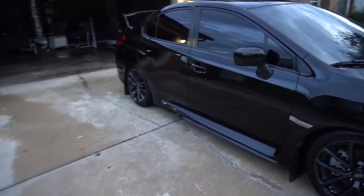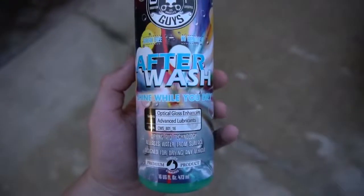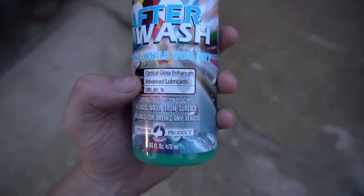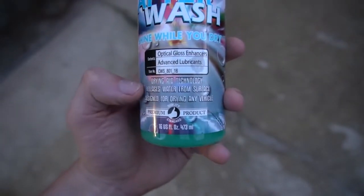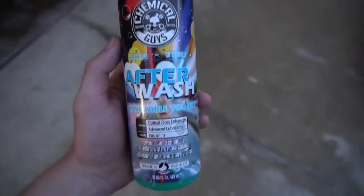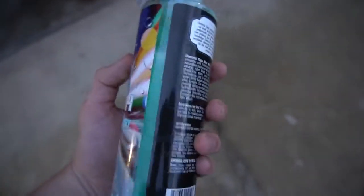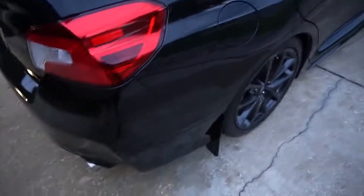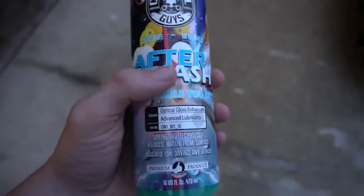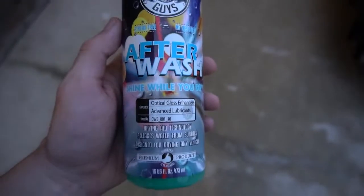What's up everybody, welcome back to the channel, hopefully you guys are having a good start of the week. Today I got a product I want to go over — this right here is After Wash. It says 'shine while you dry,' it has optical gloss enhancers and advanced lubricants, drying aid technology that releases water from the surface, and it's designed for drying any vehicle. Basically, when you spray it on your car it gets under the water, releases the water molecules from the paint, and allows you to dry your car faster. Cars like mine — it's a black car — we get water spots super easy, and this right here will basically prevent that. I'm going to give a little demonstration of this and also a free way of getting the water off your car, compare the two and see how it turns out.